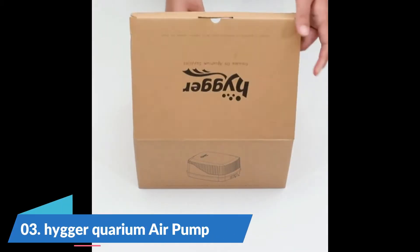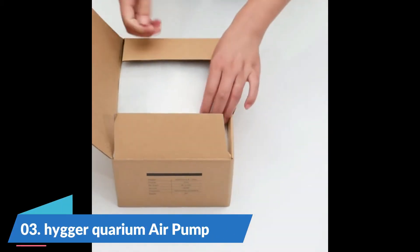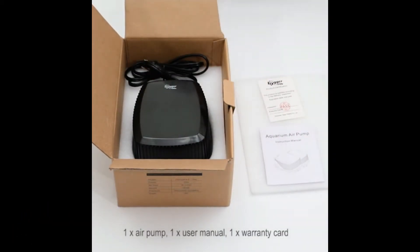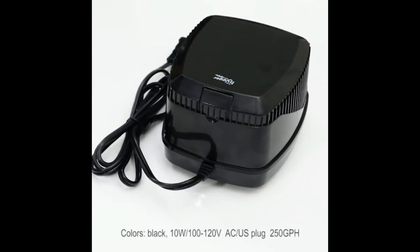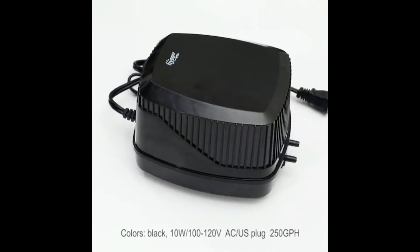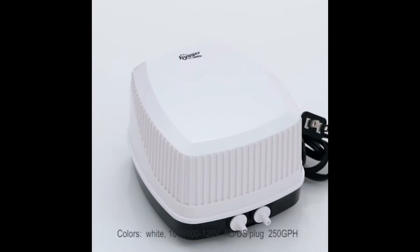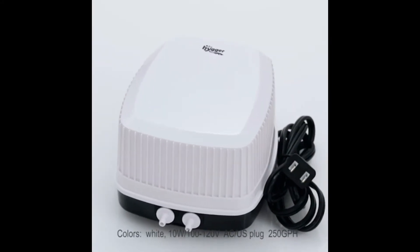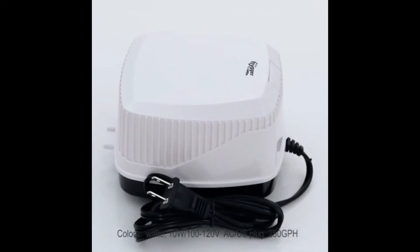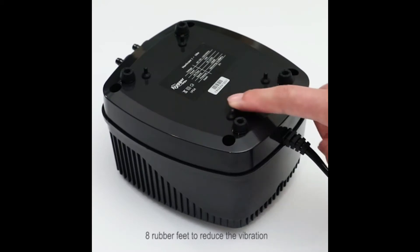Number 3: Hager Aquarian Air Pump. US plug, 10W, 100-120 voltage. A very powerful Aquarian air pump. Please note: it needs a voltage converter if used in high voltage regions. In cold winter temperatures of 50 degrees Fahrenheit, please put the air pump in room temperature for about 10 hours before using.